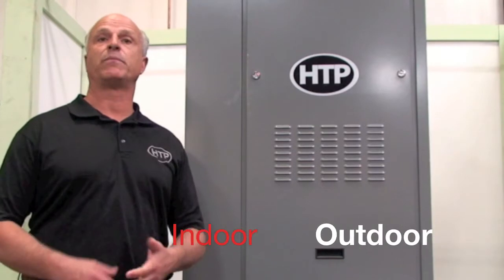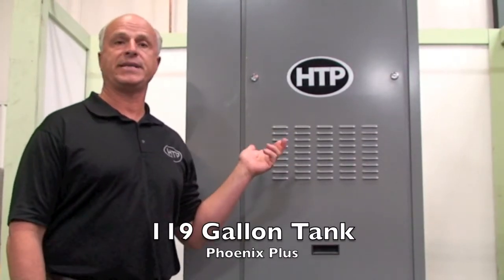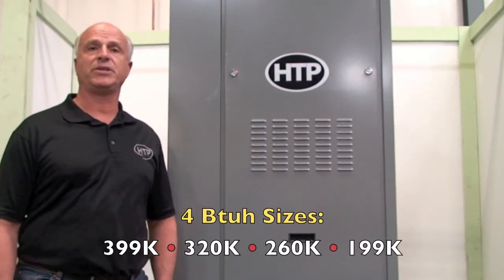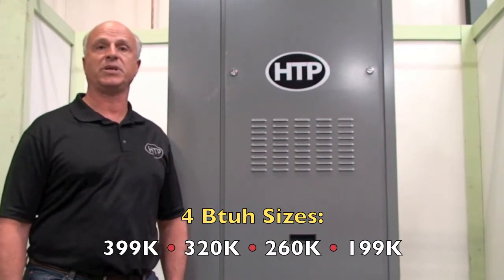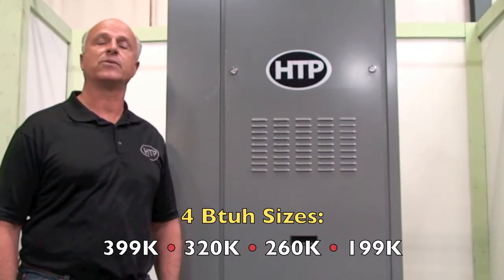I'd like to introduce you to the new Phoenix Plus. The Phoenix Plus is designed for both indoor and outdoor installations. It's truly unique. The unit comes with a 119-gallon storage tank. We have four firing ranges: a 399,000 BTU unit, a 320,000 BTU unit, a 260,000 BTU unit, and then our smallest unit is 199,000 BTU.